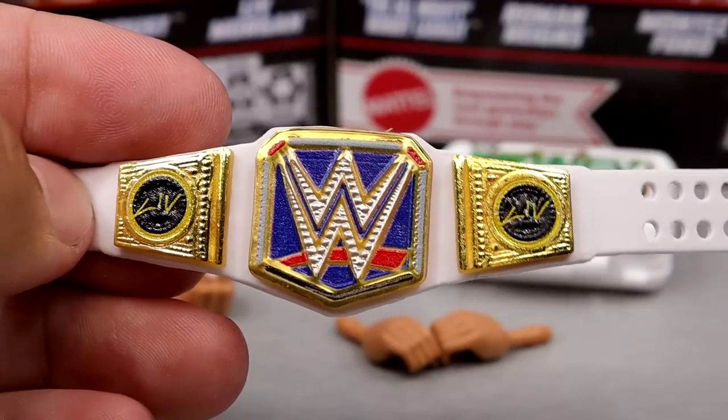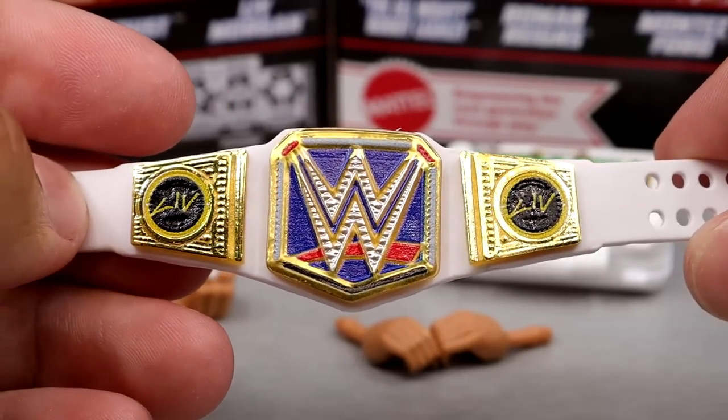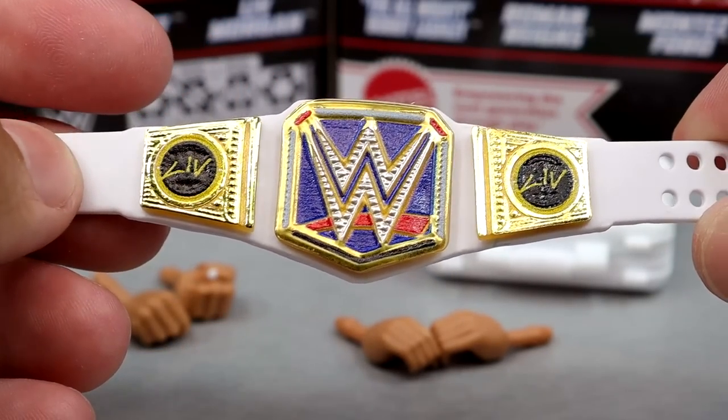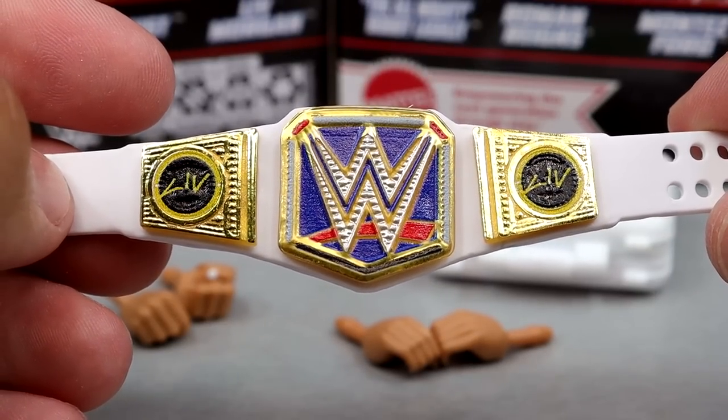We saw this with the Elite 100 Becky Lynch, but this is the first time, I believe, that we're seeing women's side plates on the women's size — the SmackDown Women's Championship here, which is retired now, but still looks damn good. It'll look good on the display. The Liv Morgan side plates look good. Very clean, very aesthetically pleasing. Good job right here.